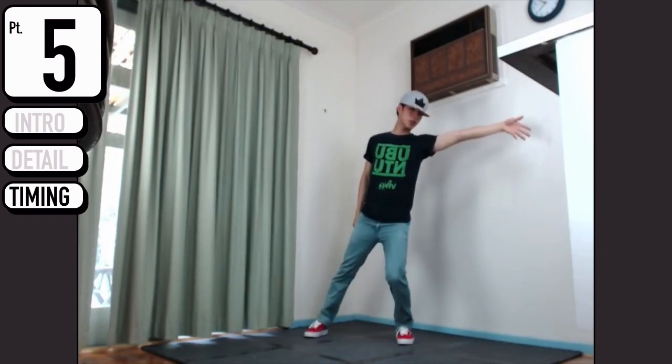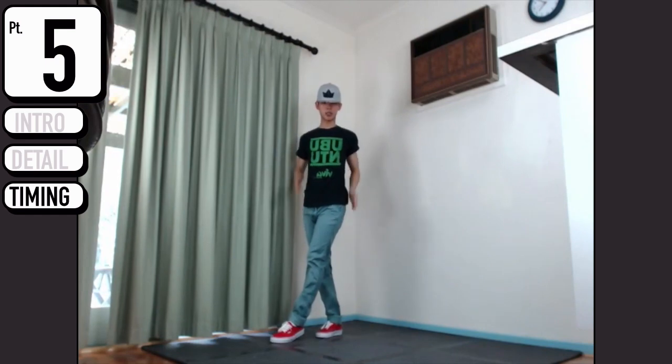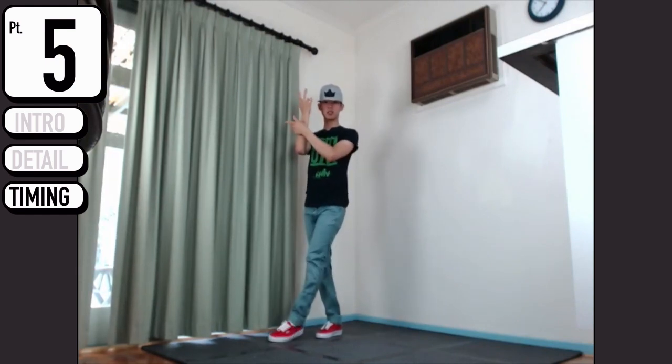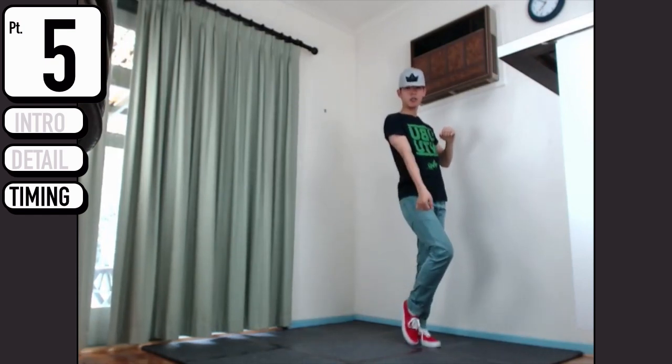From here, you're going to go mister mister - make sure your body is facing the front, although your legs are twisted towards the left. Mister mister, you're going to go des bois.